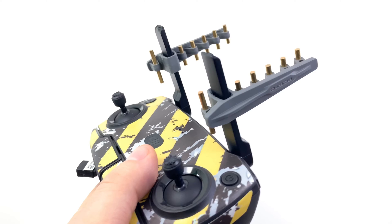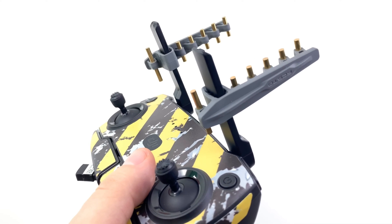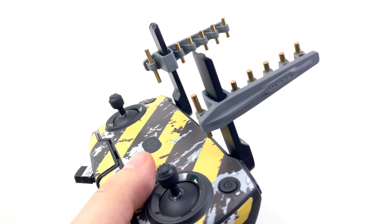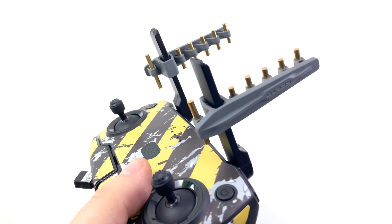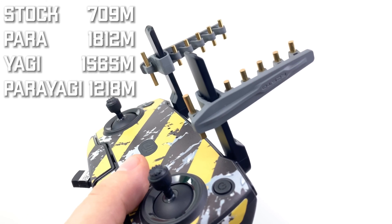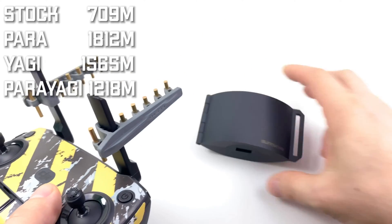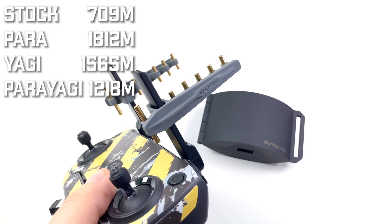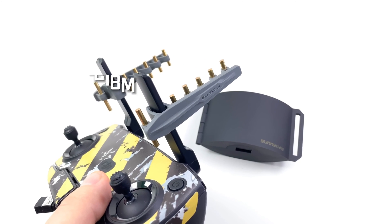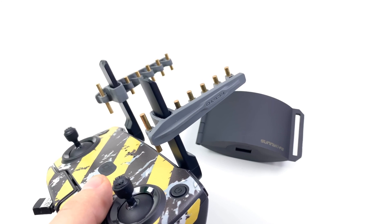Here's the conclusion on these Yagi things in a 5.8 configuration. As you can see, stock got around 700 meters. The Yagis basically doubled that distance. The Sunny Life parabolic ones more than doubled it. I also tried the parayagi configuration — combining both — and that was just a disaster, basically nothing good.